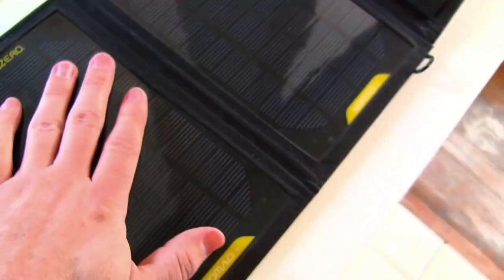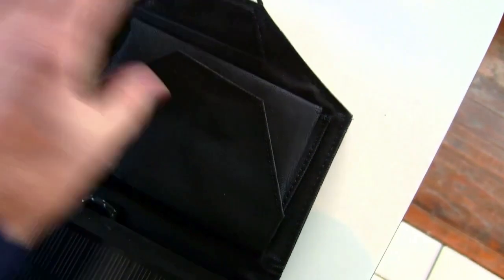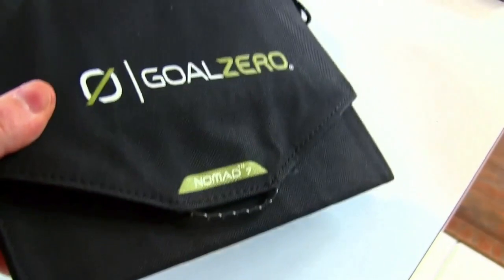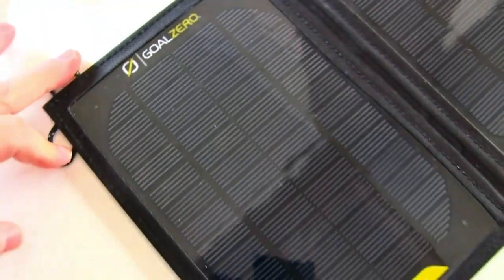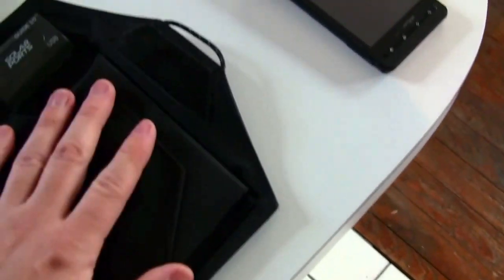It just has two main solar panels here and here. It has a little pocket so you can put all your cords in there. It folds up like this — velcro on the lip there — just fold it over and it packages up pretty nicely and you can slide it in your backpack. It has these loops so you can attach it in several different places if you have some clips or whatever, and you can walk around with your phone or GPS charging while you're hiking, which is pretty neat.